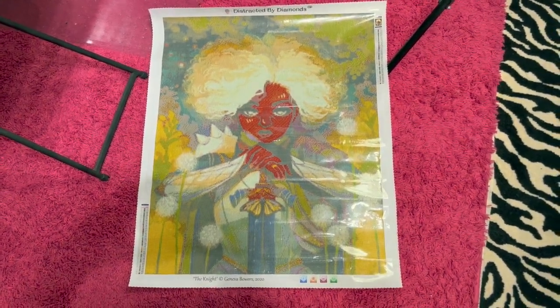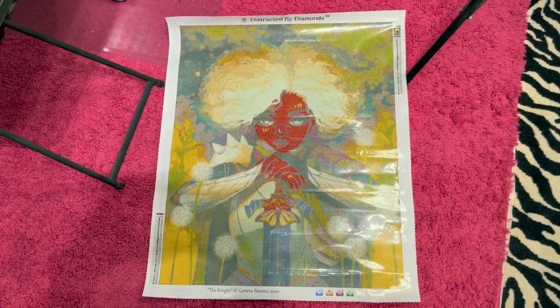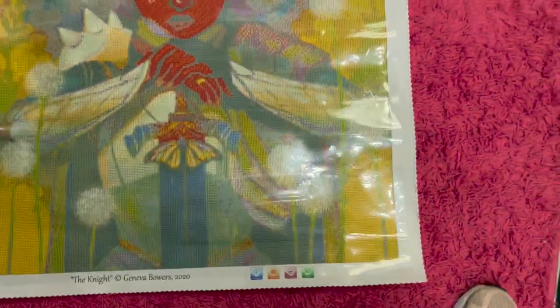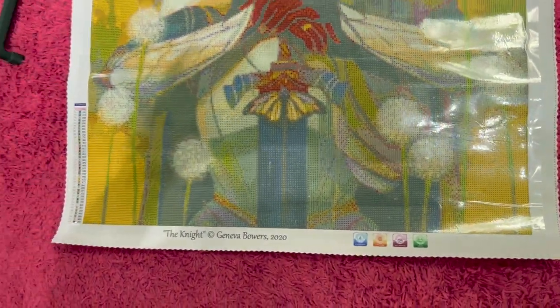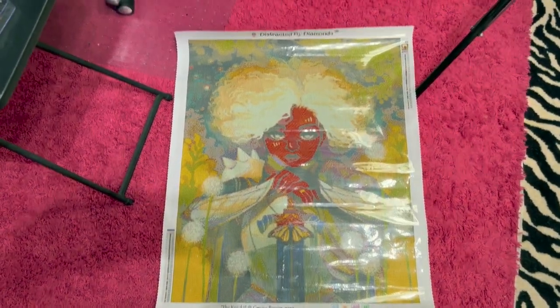Here is the Distracted by Diamonds canvas — it is The Night by Geneva Bowers. It is brand spanking new. The canvas is great. You can see here you've got the legend down on the bottom — it says The Night, Geneva Bowers. You can see the legend over here, Distracted by Diamonds. I'm putting a little bit of a shadow on here — let me go this direction because that'll take some of that shine off. She is beautiful and wonderful. I've already done her so I didn't want to do her twice. There are no wrinkles — that looks like a wrinkle but it's just the plastic.